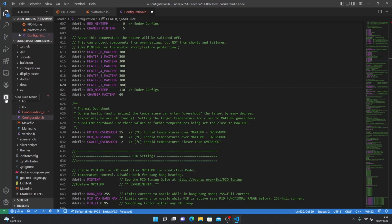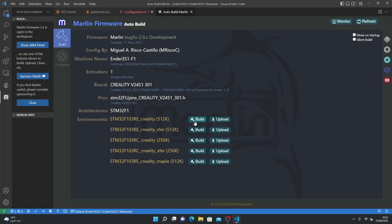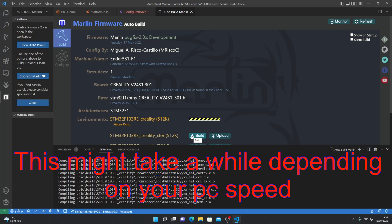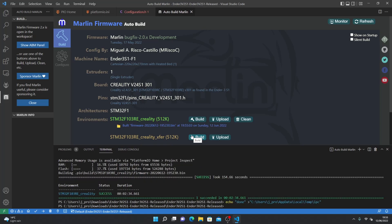Then click the Auto Build Marlin icon, click the hammer. For my 3D printer it's the top one — click build. Once it's finished, click this folder to go to where the bin file is saved.